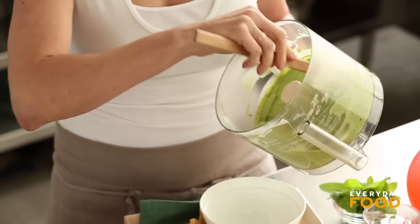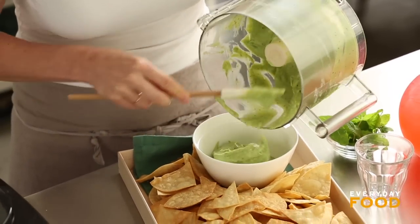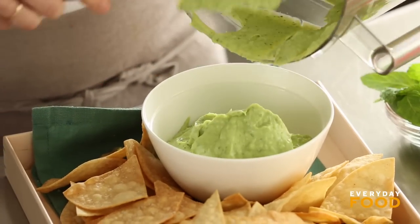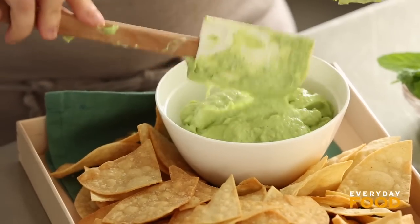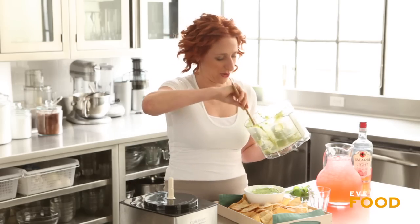Serve the dip up with some chips of your choosing. We actually made our chips, but you don't have to go that crazy — that takes all the ease out of easy entertaining, doesn't it? Buy a bag of chips, open it up, scoop your delicious dip, and make sure you don't eat the whole thing yourself because you may be tempted to. I can't say enough good things about this dip — it's delicious, it's light, people are gonna go insane when they eat it. It's the dip of the century.